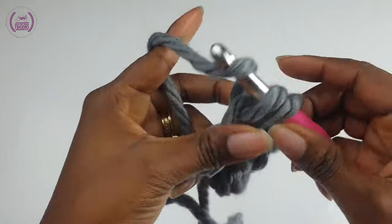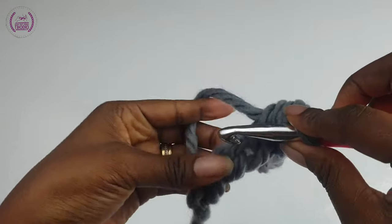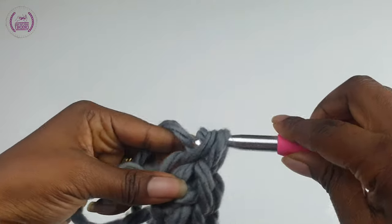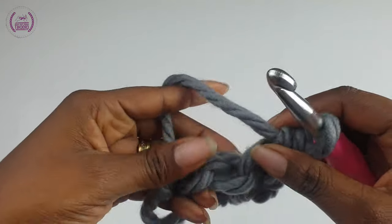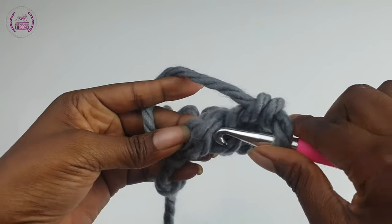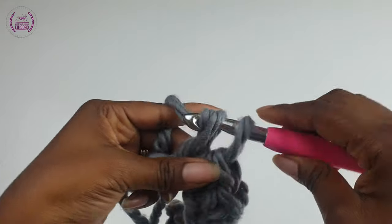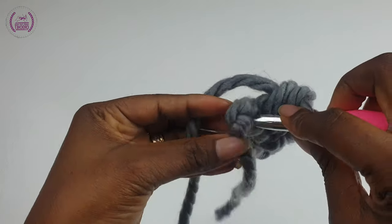To make your single crochets, all you have to do is pass your hook through the loop, yarn over, pull through — you have two loops on your hook — yarn over, pull through. Make sure each time you're making your single crochets they're loose and not too tight.